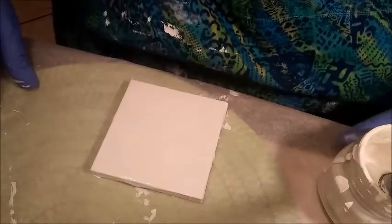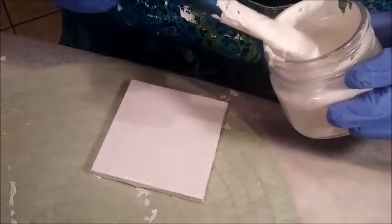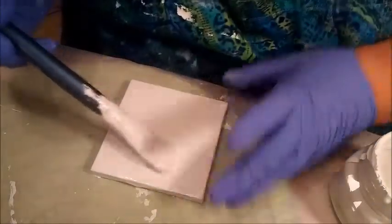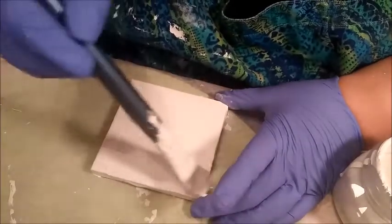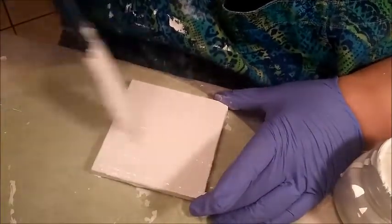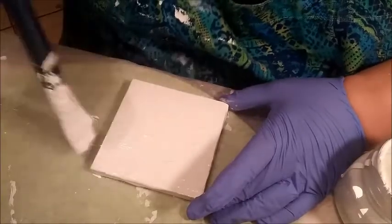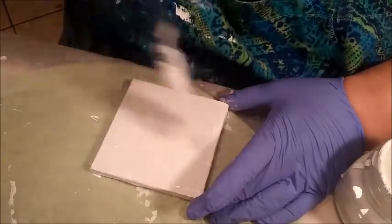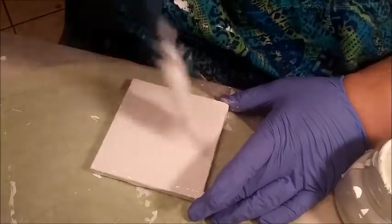Welcome back to art class. Today we are going to do another abstract project. Same method: half white paint, half glue. And I think this one we might be able to keep under five minutes. This method is painting with a plastic bag full of air. I know that sounds a little crazy, but when you see it, you'll understand why. It's beautiful and soothing and fun.